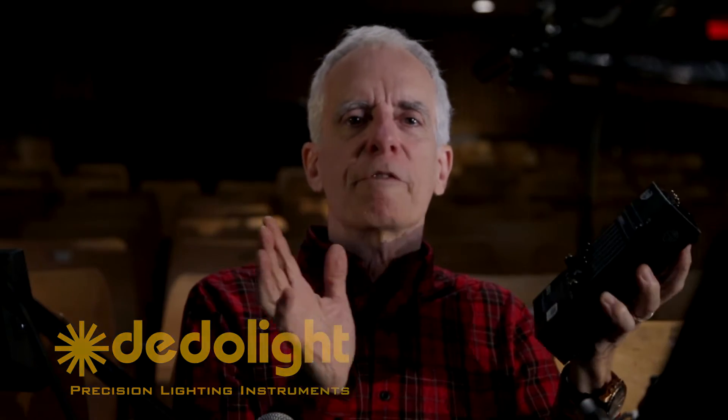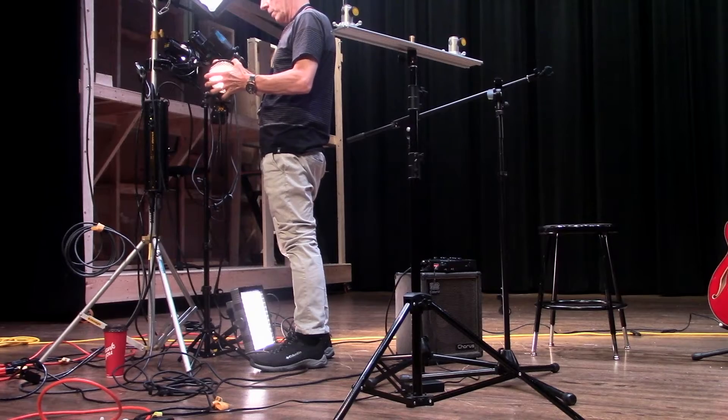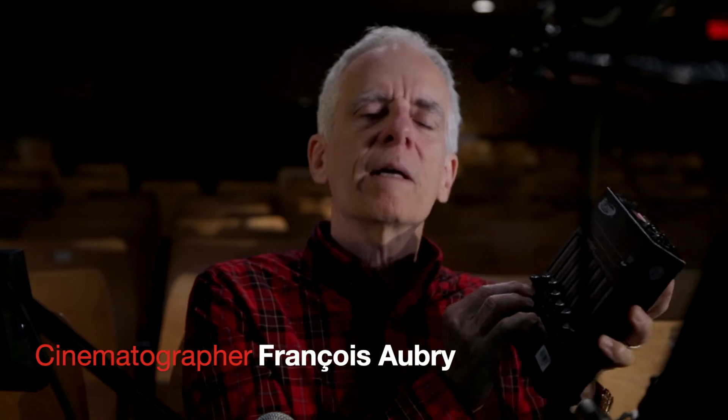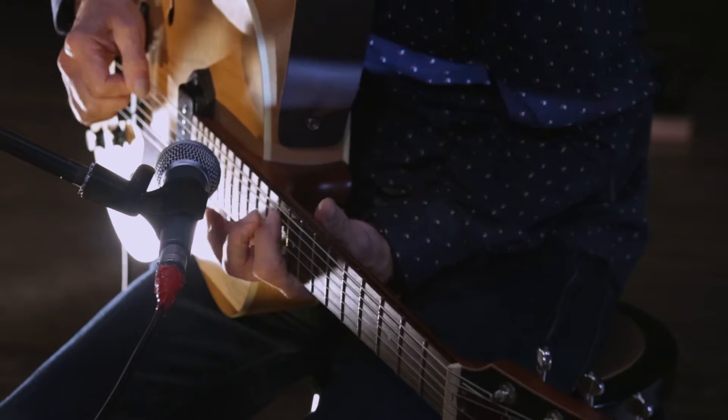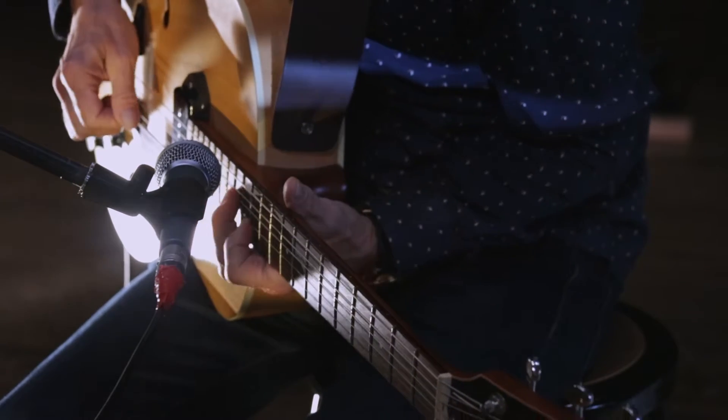Imagine you're doing a very complex shoot and everything is in place. If you move from one light to the other, adjust it, and come back to your camera, what you saw when you were adjusting the light is not necessarily what you will see when you're behind the camera. It's very difficult to be behind the camera and adjusting all the lights at the same time.